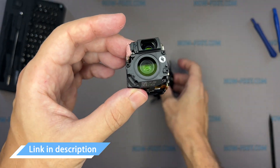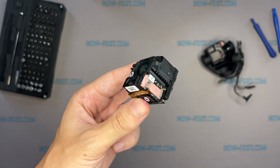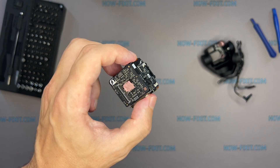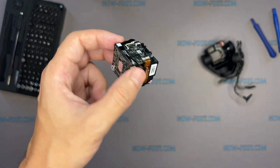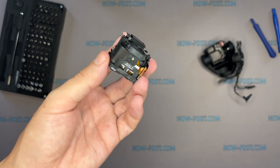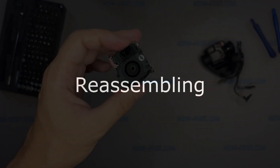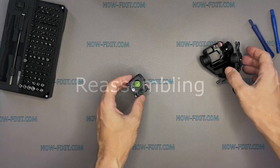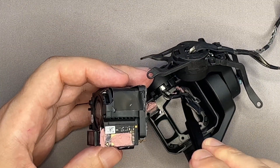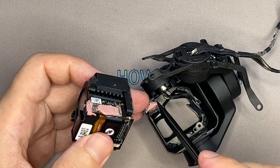In the description, I left a link where to buy a camera module for your Mavic drone. After replacing the gimbal, you may need to calibrate your drone — this cannot be done using the DJI mobile app; you will need to use additional software. You will also need thermal compound to install the camera module.